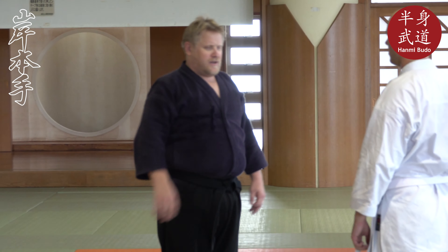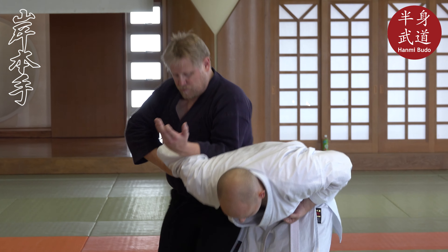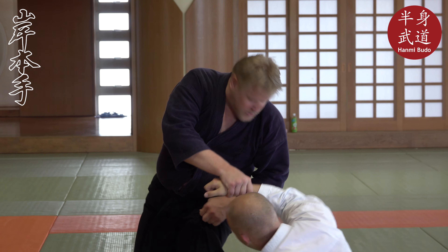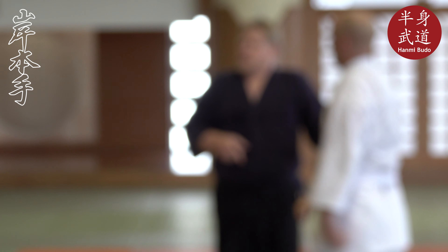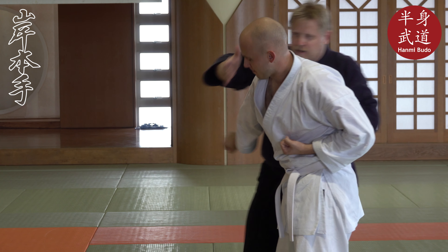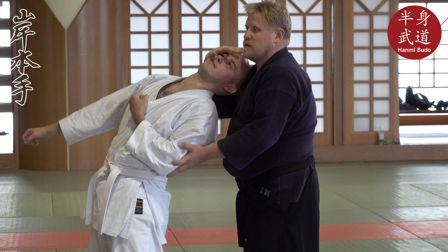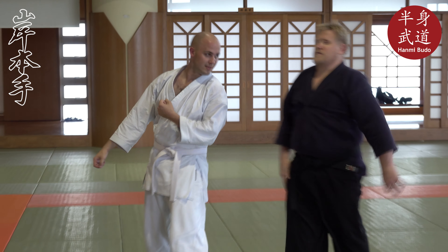So Naihanchi doesn't have Senkutsu per se. Sorry — almost dangerous, sorry. It's not that it doesn't work, it works too good. From here you pass and take the head, only here. This is enough — I think you have enough to know what to do from here.